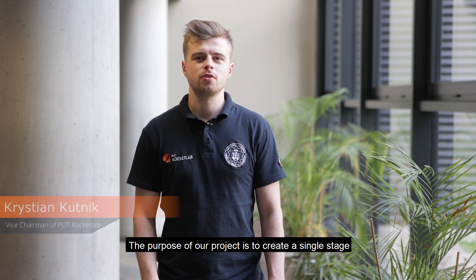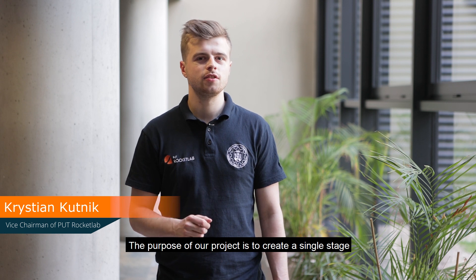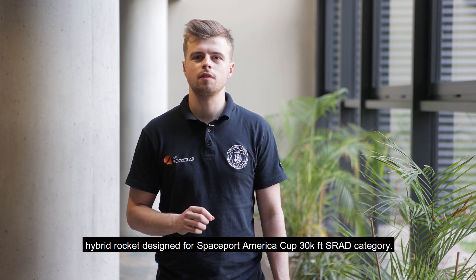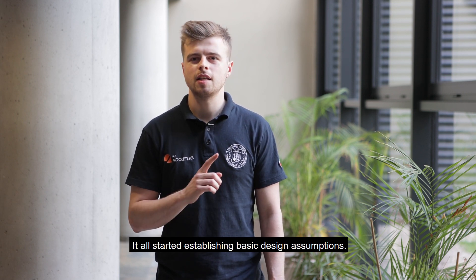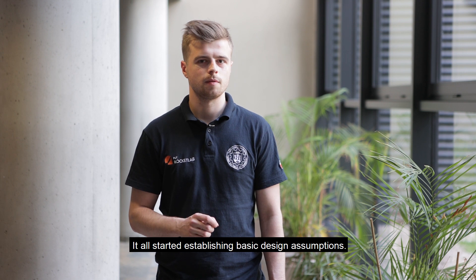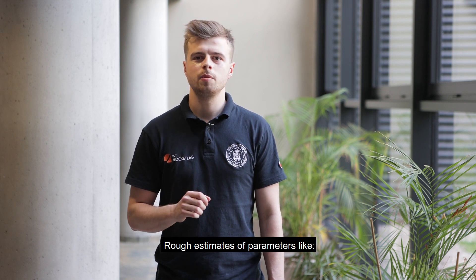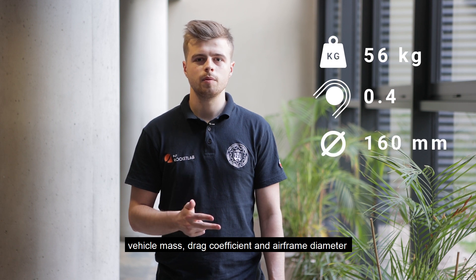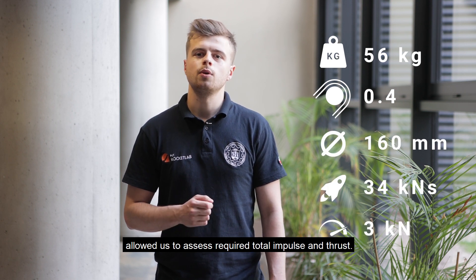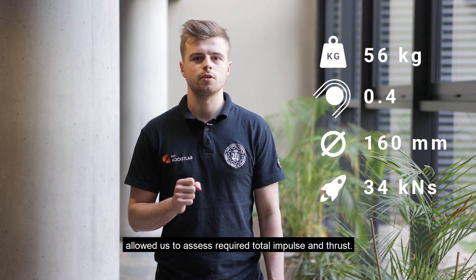The purpose of our project is to create a single-stage hybrid rocket design for Spaceport America Cup 30,000 feet SRAD category. It all started by establishing basic design assumptions. Rough estimates of parameters like vehicle mass, drag coefficient, and airframe diameters allowed us to assess the required total impulse and thrust.